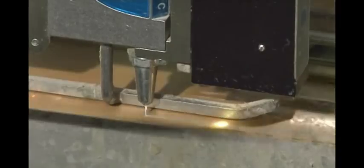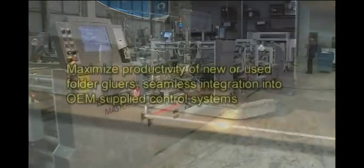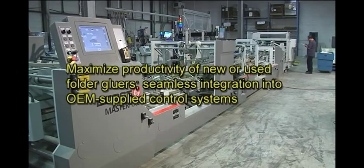Nordson's comprehensive folding carton solutions include precise high-speed hot melt or cold adhesive guns, low and high pressure pumps, tank and bulk melters, and quality control and verification sensors.